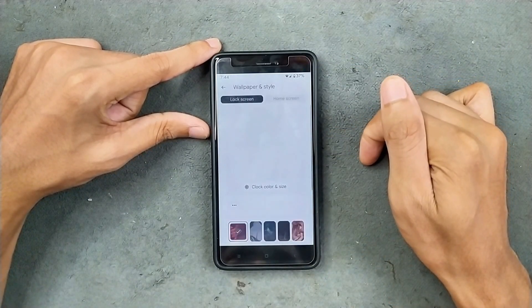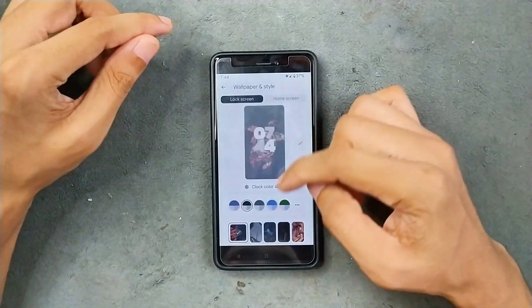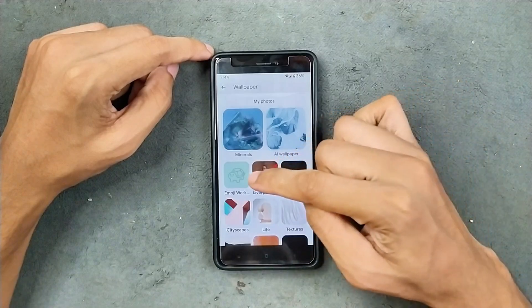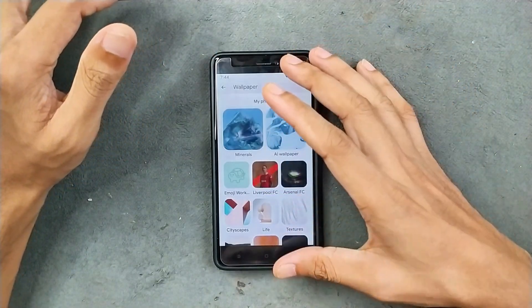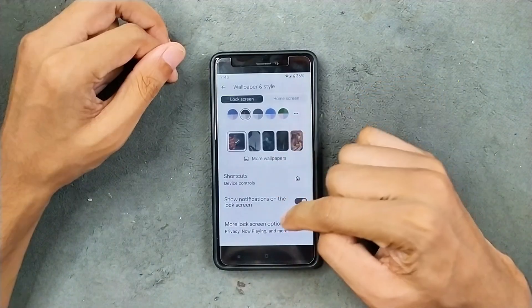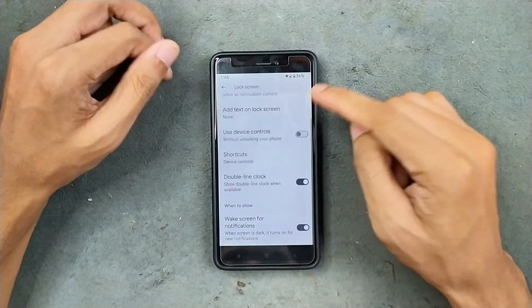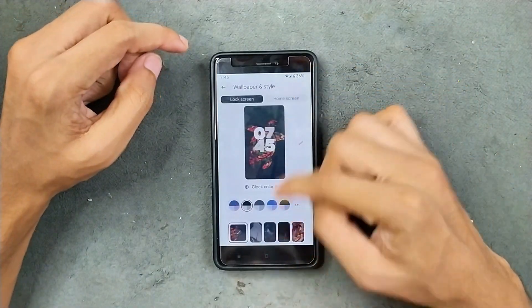Wallpaper and style — we do get a few options, pretty much similar to all other ROMs. In the more wallpaper section, we do get AI wallpaper and emoji workshop. Both of them work well, I did try them. In the lock screen options, we do get a few other options, but no AOD option here. So AOD is not available on this ROM.